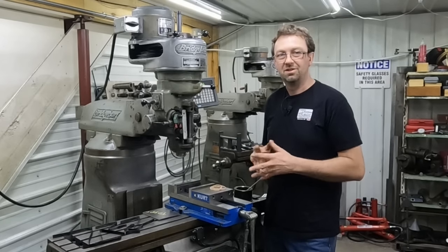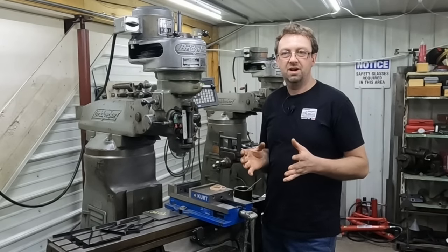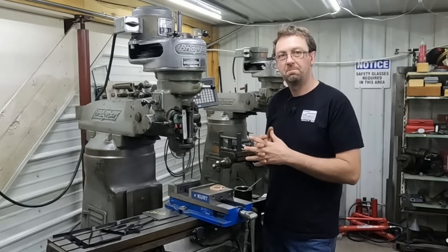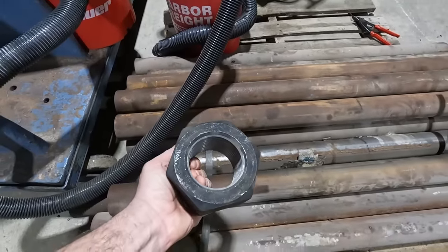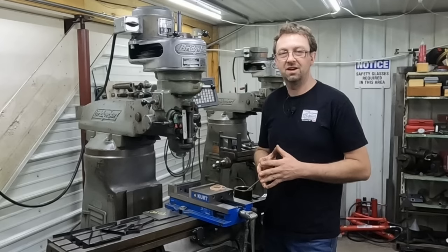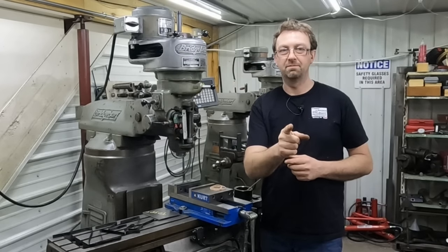If you like this kind of stuff and you like the videos, check out some of my other content. The pallet I took the banding off of is for an upcoming job — a three-inch bar stock we're going to be turning into bolts — so stay tuned, cool stuff coming. Until next time, get out in your shop and get it done right the first time.